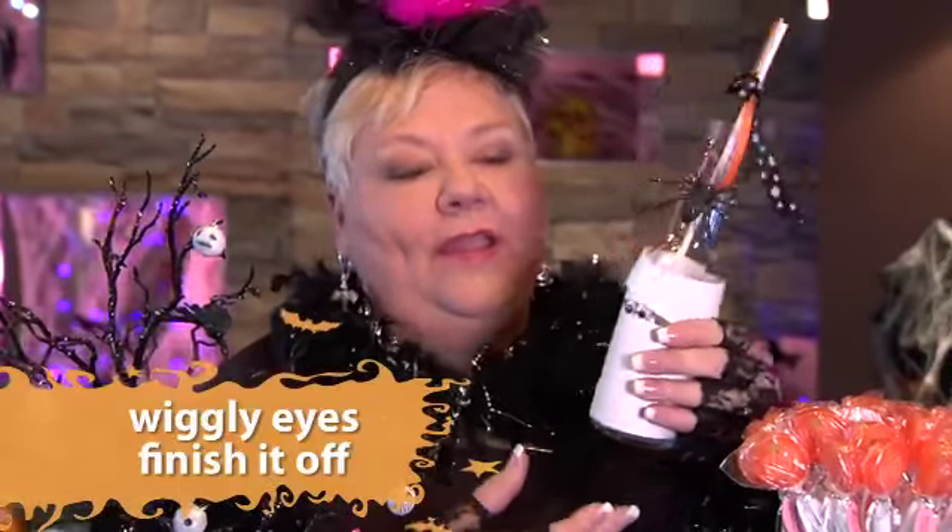When everybody wants a drink at the Halloween party, look how fun this is. We just took the soda bottles — you could use water bottles if you wanted to — and we just glued some strips of paper around here, made it into a fun little mummy, so the kids would love this.